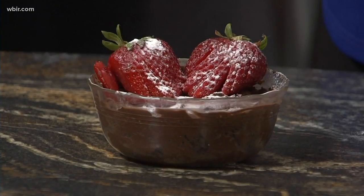We will also have the recipe here at WBIR. Then you put the rest of the mixture into the container and just let it chill for about four hours — it'll set up and you've got this beautiful mousse.